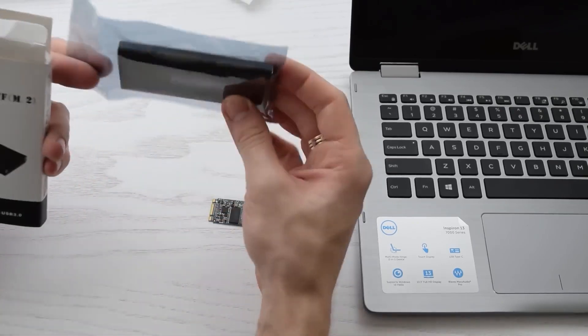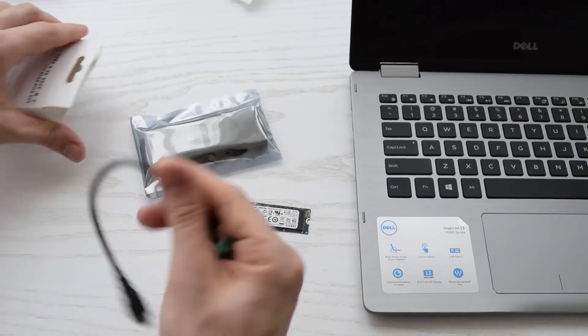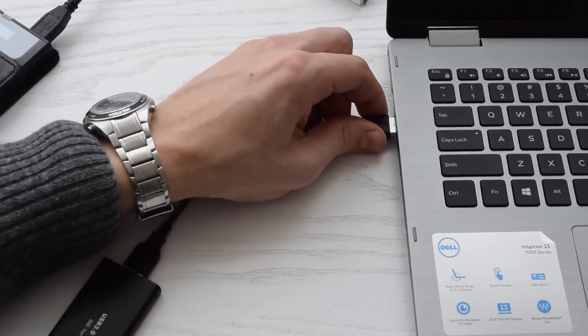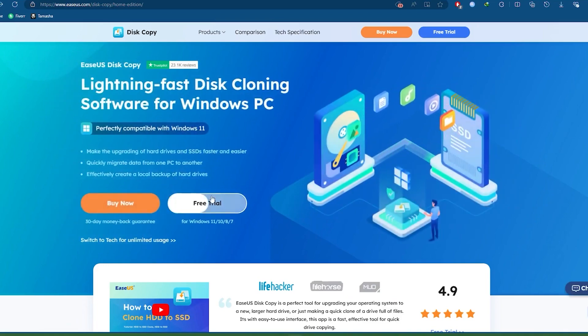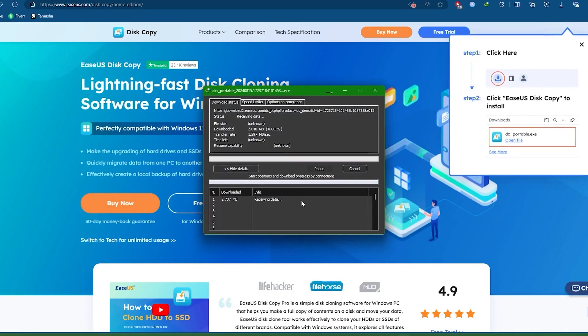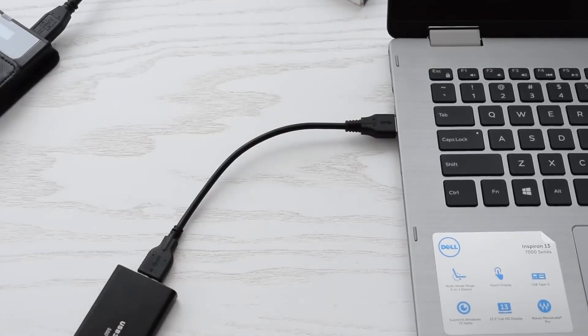Get a USB to M.2 SSD converter and an additional USB cable. Connect the new SSD to your computer through the converter. Download and install EaseUS Disk Copy from the official website — I've provided the download link in the description. Now that your tools are ready, let's move on to the cloning process.